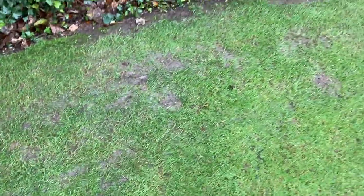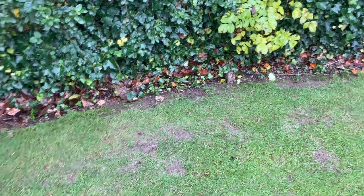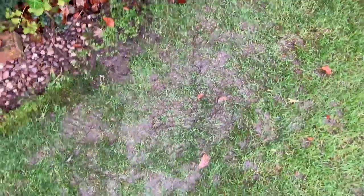Over here you can see beautiful — no damage at all along this edge. Normally there would be very heavy damage here because I used to turn stupidly, but I've seen the error of my ways. Along here no damage at all; you can see where I've turned and there's just no visible damage. A little bit of damage here — you're obviously going to get some because the weight of the mower pushes the moisture up. It's like a sponge — when you press down the water comes up and mixes with the mud.